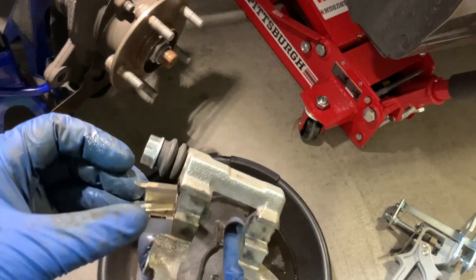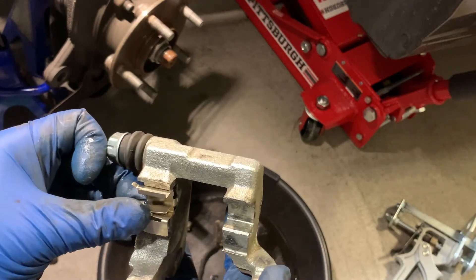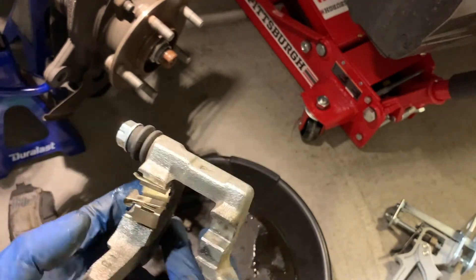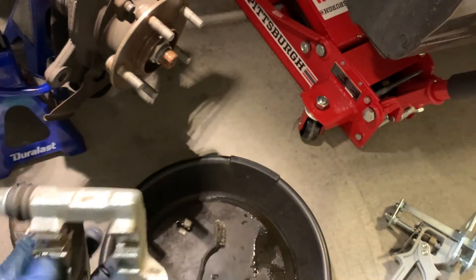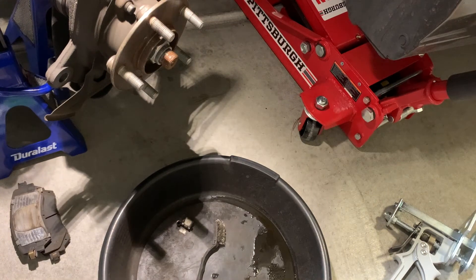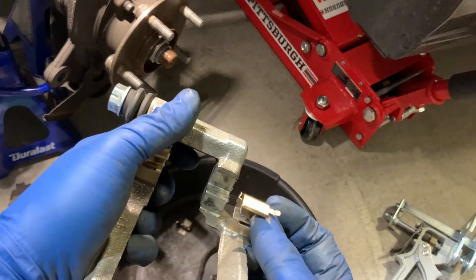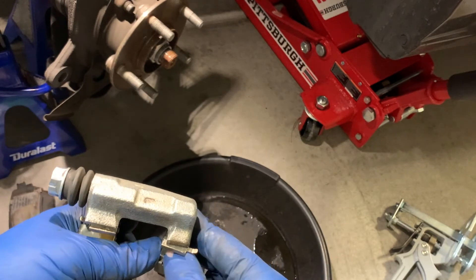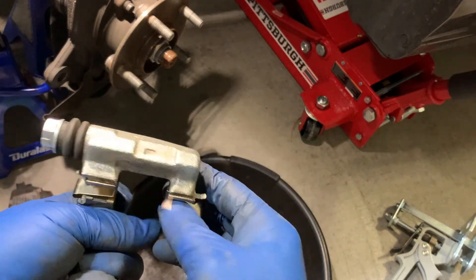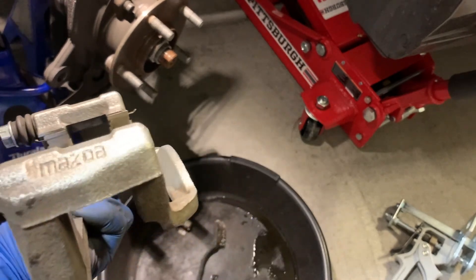Brand new abutment clip — remember to pay attention to which way these were oriented before removing the original ones, so the new ones go in the same way.